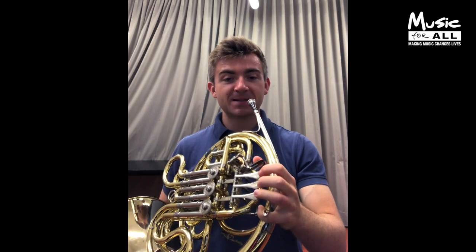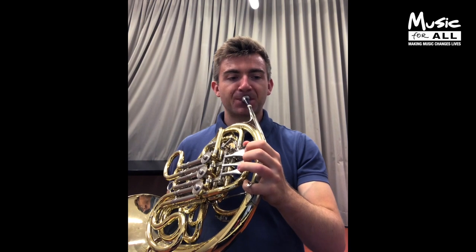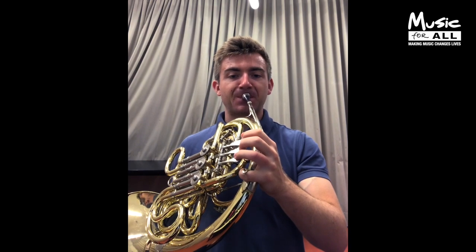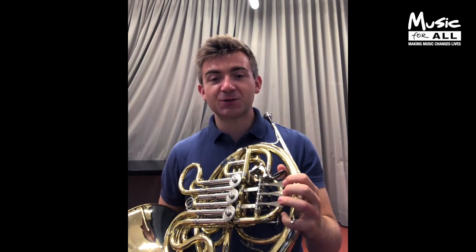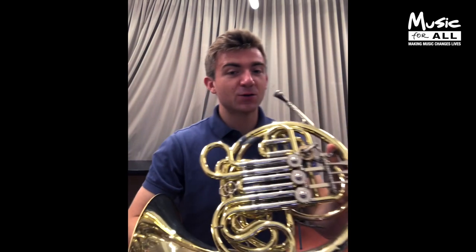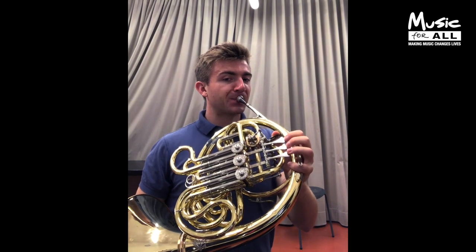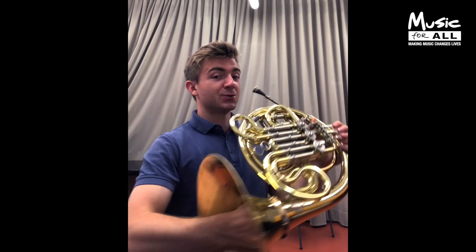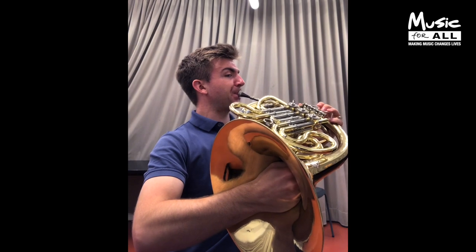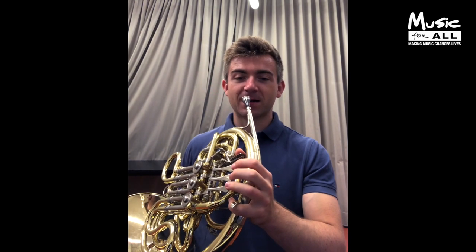You can play basic scales to begin with. But you can also do funny things — like if you close off the right hand completely, you can totally change the sound from something open to something closed. You get this kind of very brassy sound. You can also do crazy things like play and sing at the same time, and that sounds a bit like this.